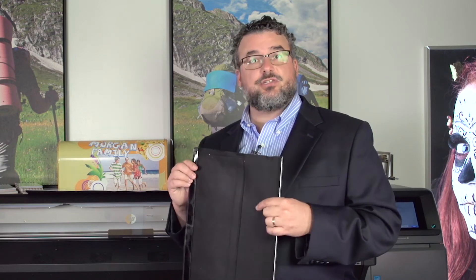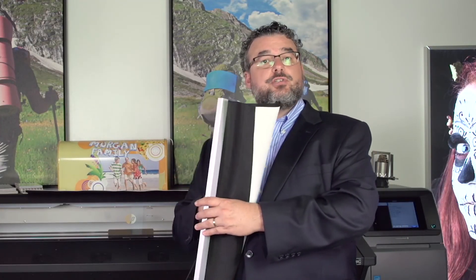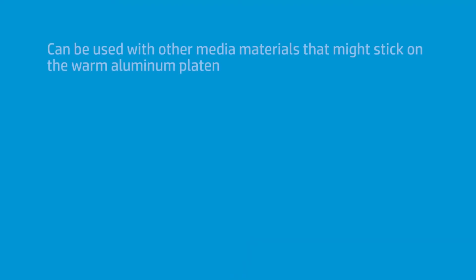It also works for some single-sided banners that try to stick a little bit as they go through the print path — some real soft banners can do that. So if you're having trouble where the banner seems to be resisting or touching that aluminum output platen, call HP Support and ask for the banner platen output covers. They're new, and they will send you a set. If you have a recent 360 or 370, these will come with the printer. I also use them occasionally for some magnetics — any material I think is going to try to stick on that platen, I'll put these on.